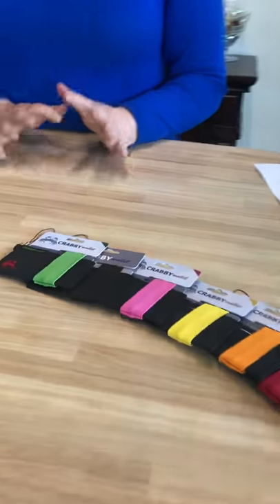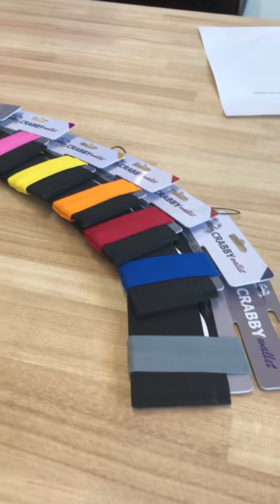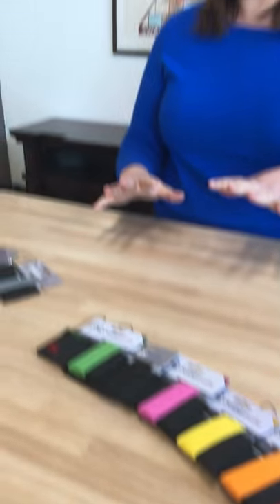We have a variety of colors as you can see on the table here, a variety of colors and styles and fabrics, perfect for anyone who loves and is looking for a minimalist wallet this holiday season. Maybe it's for you, maybe it's for a gift for someone on your shopping list. Great for anyone of all ages.